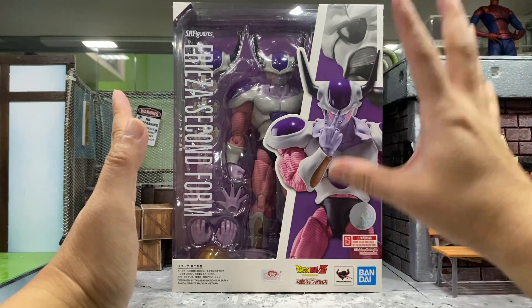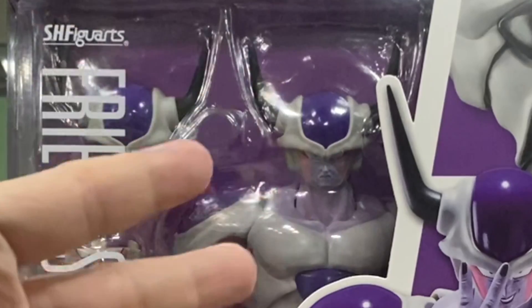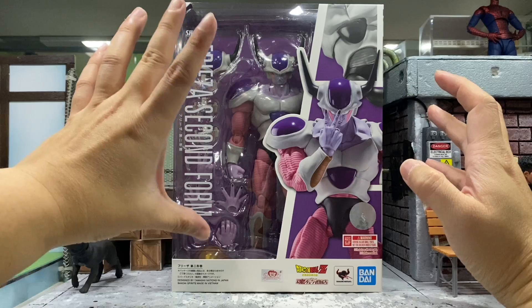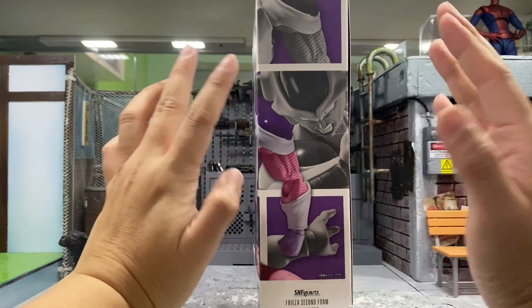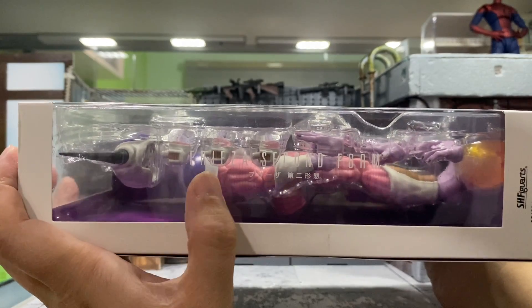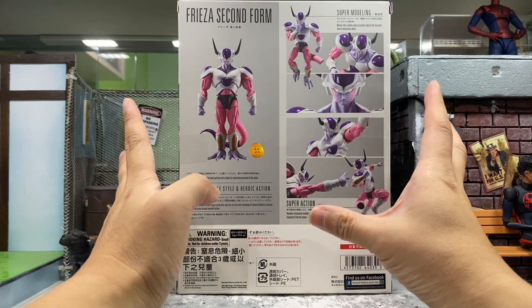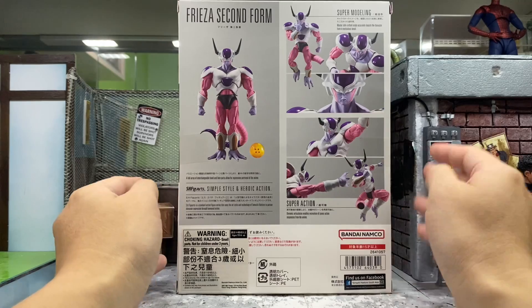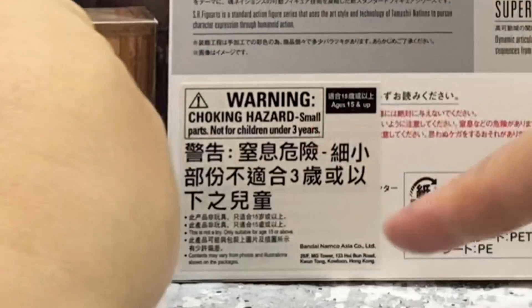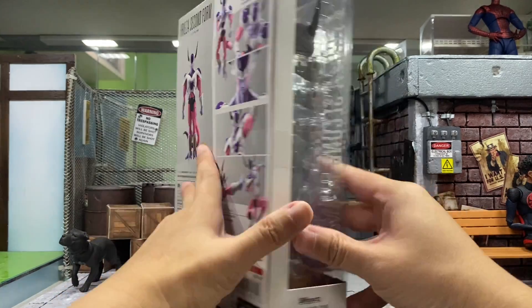As always, the box format hasn't changed in many years. I just love how they put the actual figures visible in the box — very nice design. At the side you can see pictures of the figure, and at the back — always my favorite — you can see all the great poses. Because this is an Asia version, there's a little sticker right over here. So let's get this badass out.